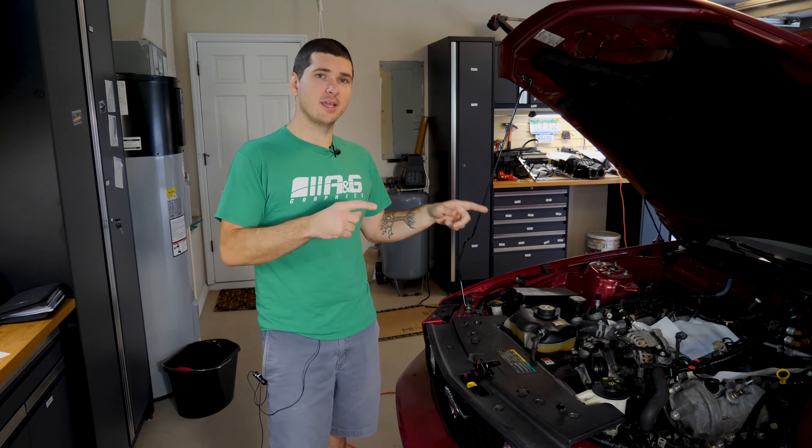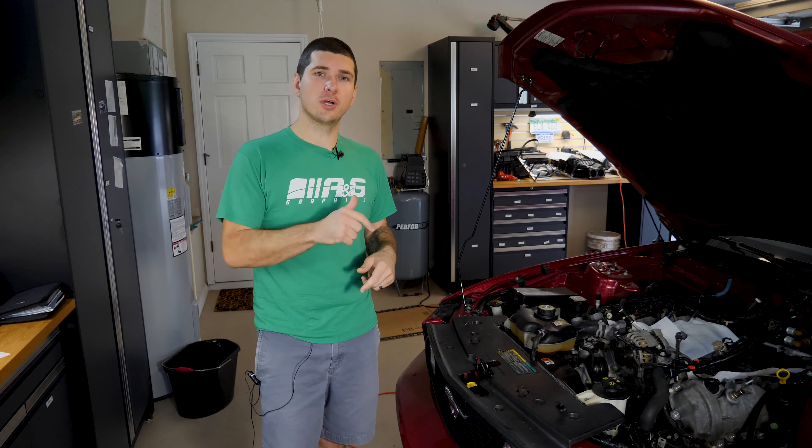Hey there, Ry the Car Guy here and we are back out in the garage for part three of the 2006 Mustang GT engine disassembly. I'm trying a new tactic today — coming out in the garage nice and early in the morning before it turns into a literal sauna in here. So let's see if we can get more done today.